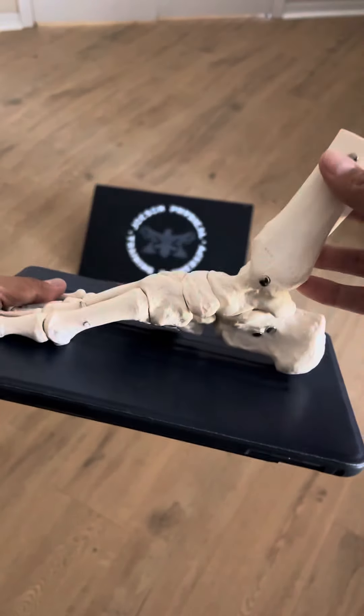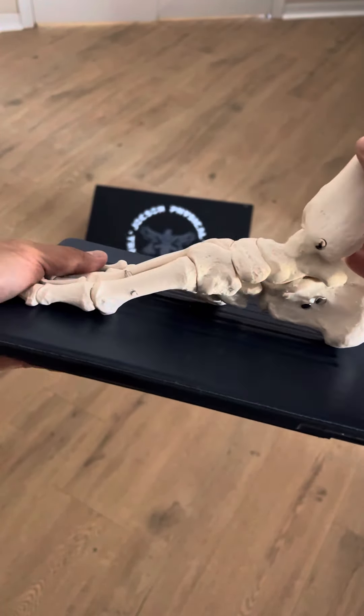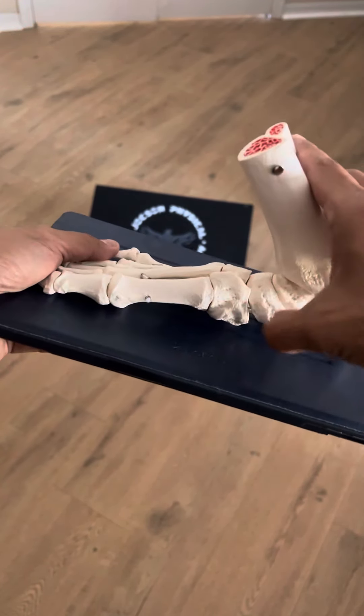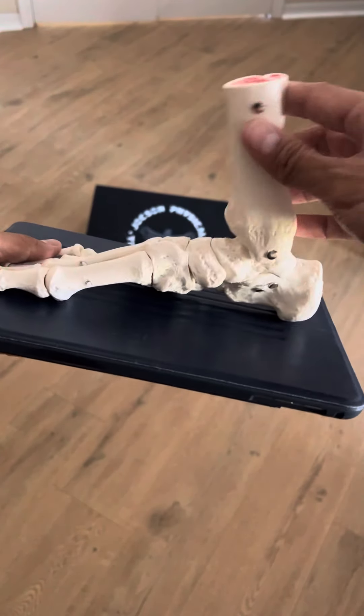Side view: plantar flexion of the ankle — the shin is behind the foot, there's an arch over here. As the shin comes forward into ankle dorsiflexion, there's a collapse of the arch — that's the pronation.